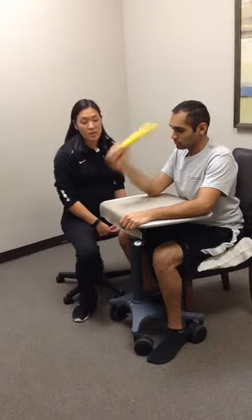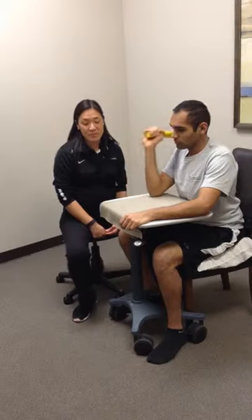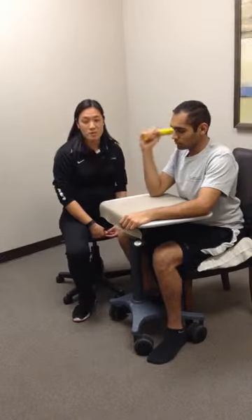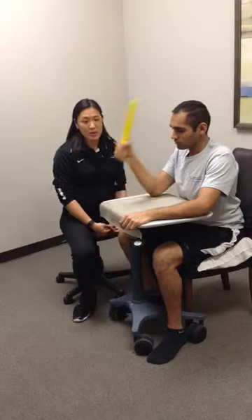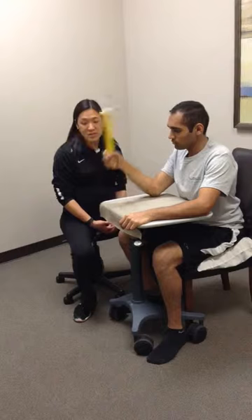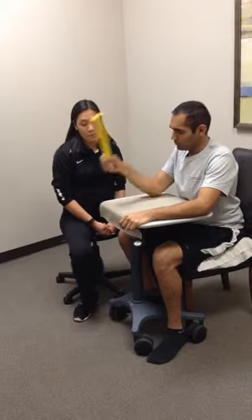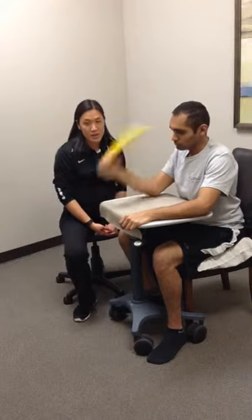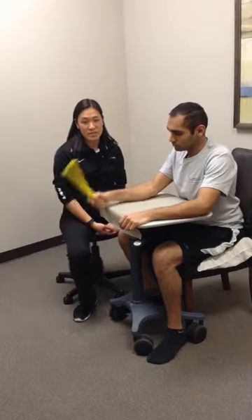Repeat this exercise for one to two sets of ten. If you'd like, you can also do it for a timed duration to really fatigue those muscles. You can modify with a harder resistance by using a different therabar, or have him hold it longer and keep going back and forth for a longer time. These are therabar whips for wrist stabilization.